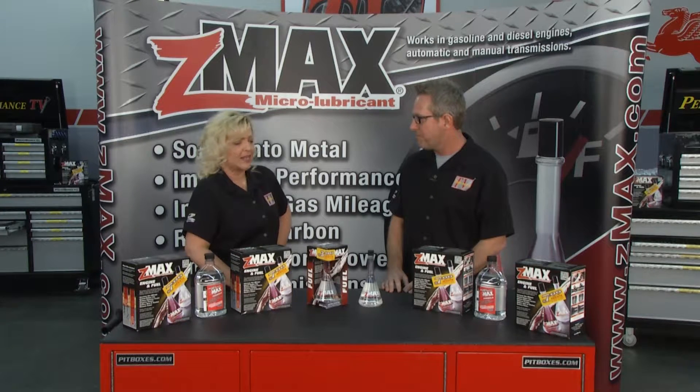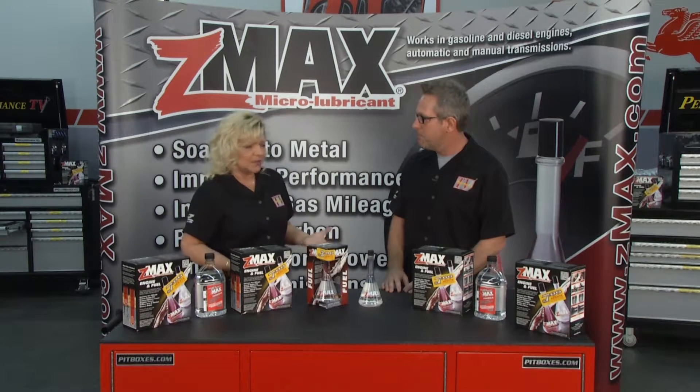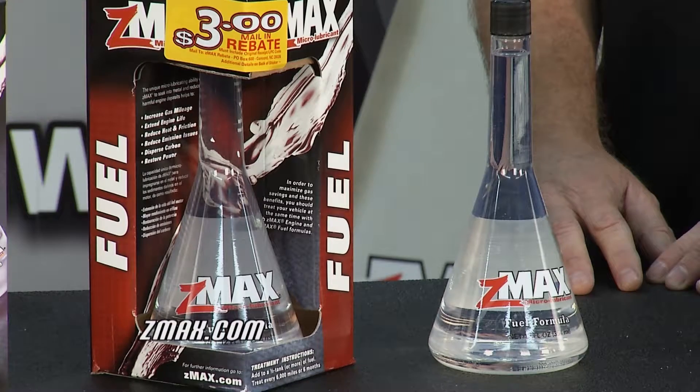How many times have you had an issue with a fuel injector, and how much does it cost to replace it? It changes the way your vehicle runs, it decreases your fuel mileage and your horsepower. Use Z-Max — it's going to take care of that.